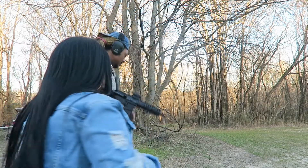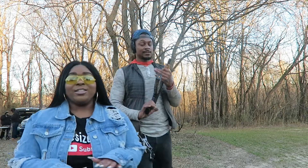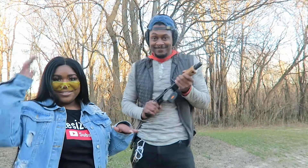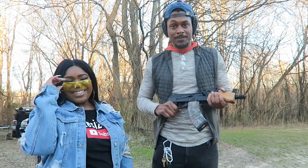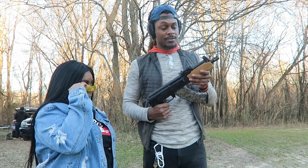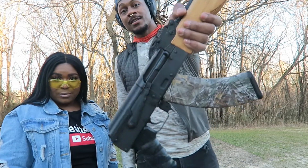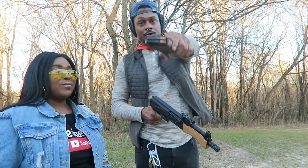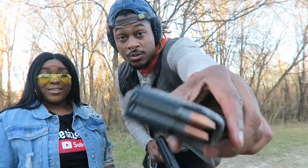You want to try something else? Yeah, let's do something else. Alright y'all, we got something real serious — don't play with it. If you listen to rap music, everybody has heard of a Draco. Shout out my cousin Trey P — this is his mini Draco. They shoot the same bullets just like a full-size AK: 7.62x39.